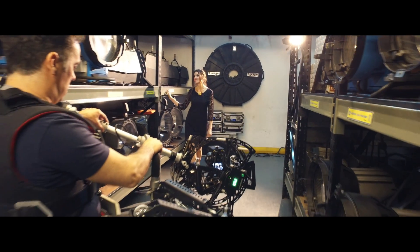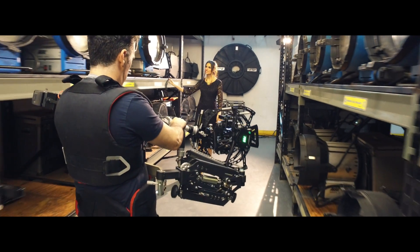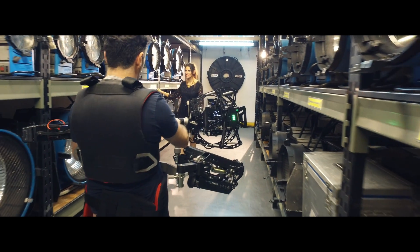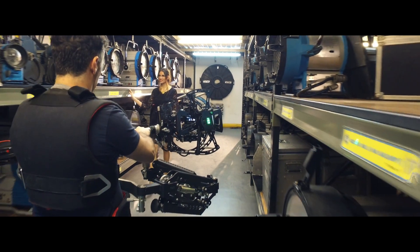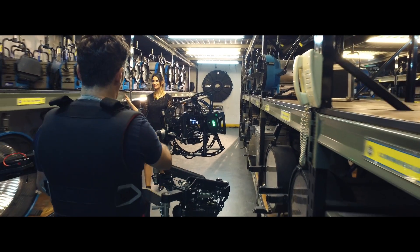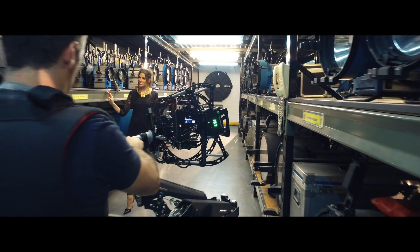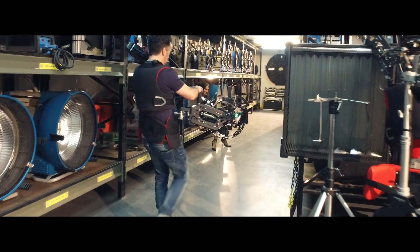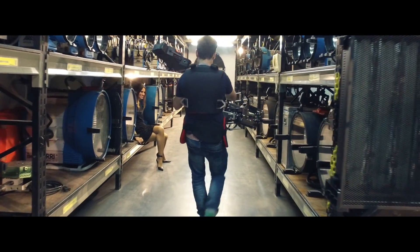You can also rotate your camera 360 degrees from high mode to low mode without losing stabilization. The rotary head gives you the chance to shoot with smaller cameras such as Micro Four Thirds or DSLRs, as well as with professional cameras such as Red Epic or Alexa Mini.